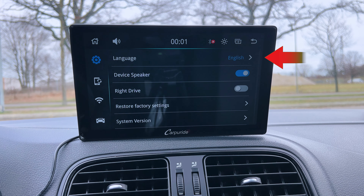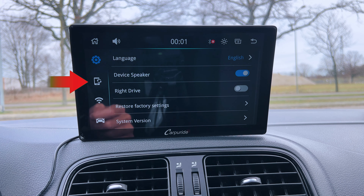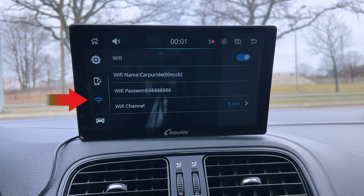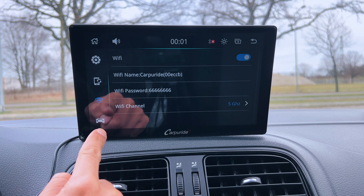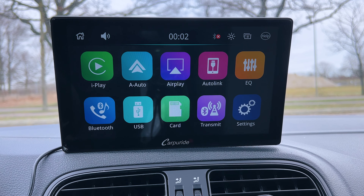In settings, there's a language option — for this video we'll keep it at English. You can select the device speaker so you don't need your car's speakers, and you can also change to right-hand drive. If needed, you can restore the Carpuride's factory settings or check if you have the latest software version. On the left side, you can switch the apps for Android or iPhone wired link, go to the Wi-Fi menu to enable or disable Wi-Fi, see which network you're connected to, and select the Wi-Fi channel — for example, you can set it to 5 GHz. There's also an option to set up camera warnings while driving.